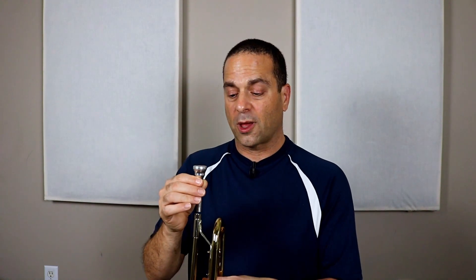You can try swooping up and down, and then try jumping by tonguing: da, da, da. Instead of your vocal chords changing, the same idea happens but it's in your lips. Then if you can do that with the mouthpiece, try it with the trumpet.